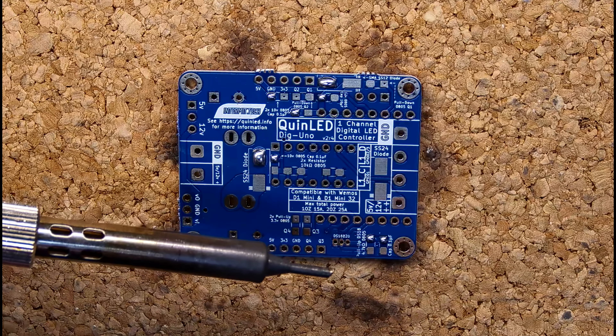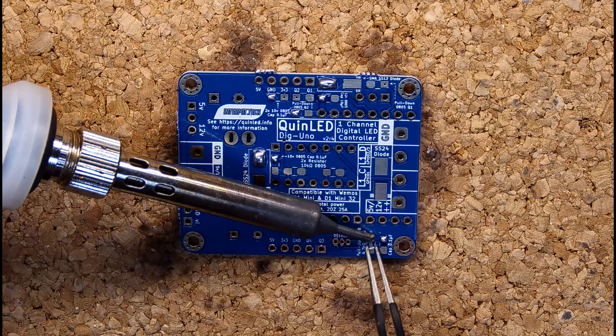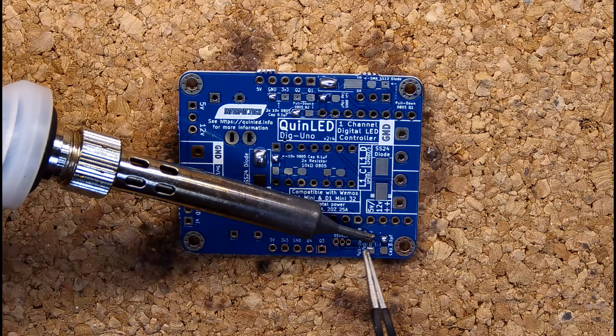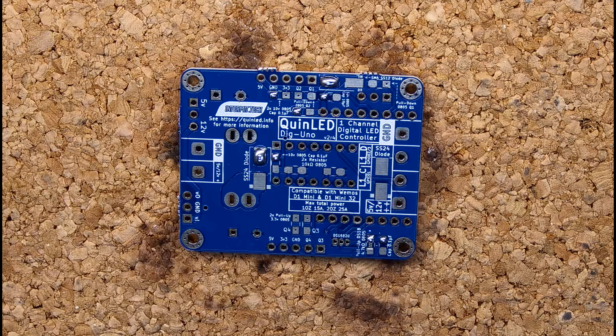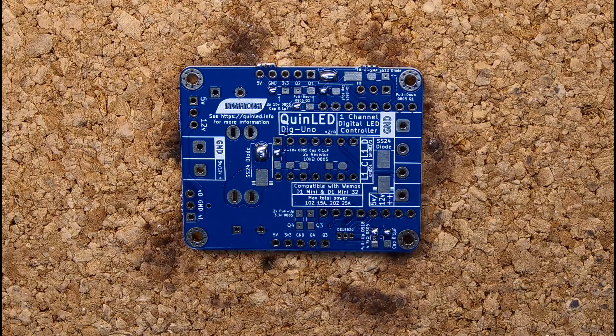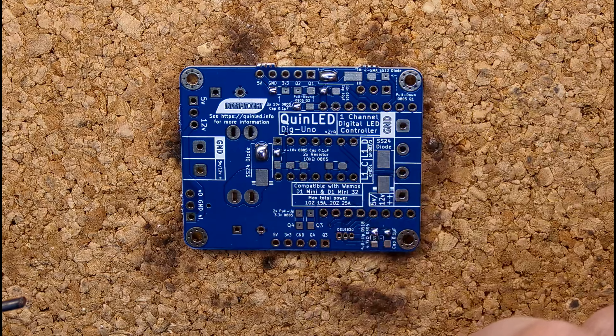As I mentioned during the introduction, if you don't know where all the components go, go to the soldering video article on quinled.info — there I will have some highlighted images where you can see where all components should go. Some of the pads we are not soldering in this video because they have a specific use and we're not using those right now.